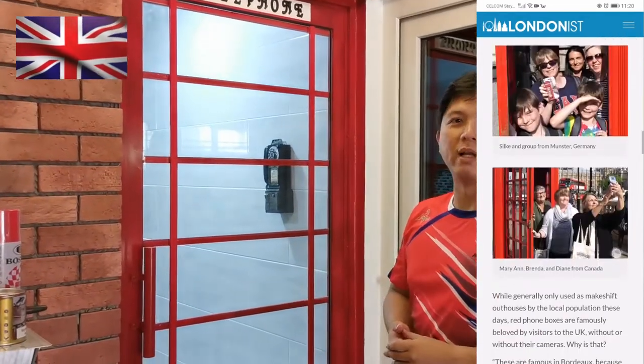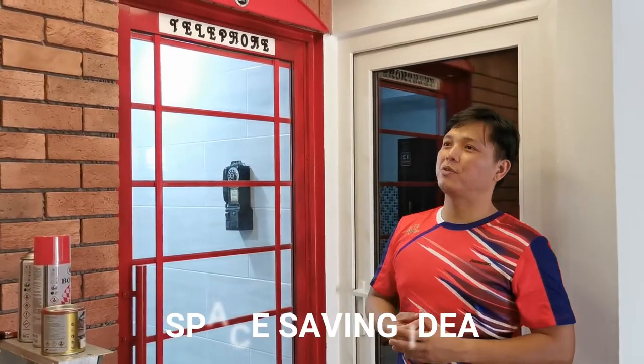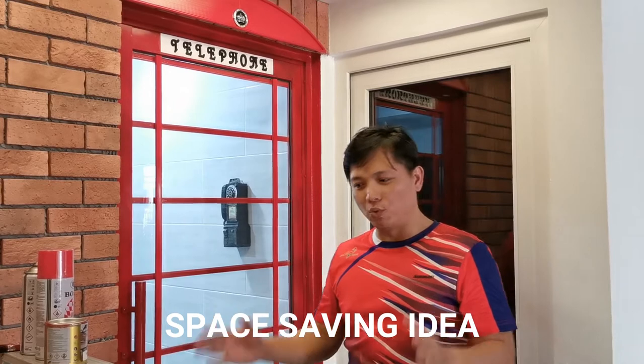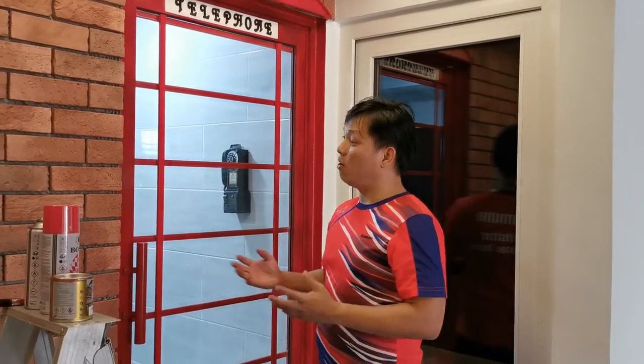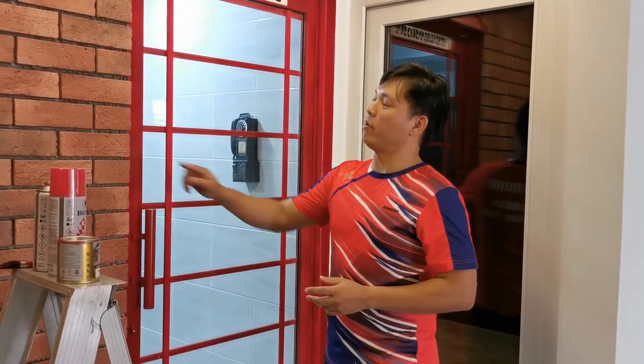When I came across the idea to do this telephone door, we didn't have a spare room to build an actual telephone booth, so I used the existing door from my dining area to my kitchen area.